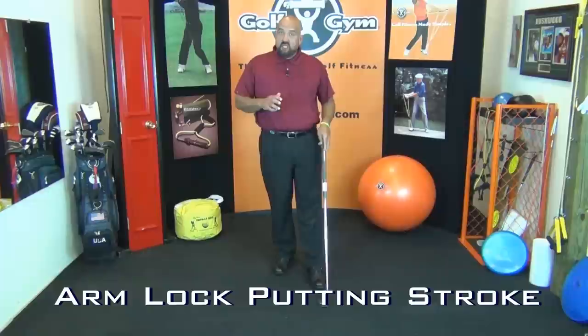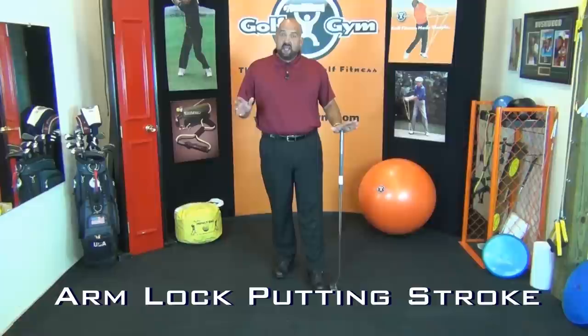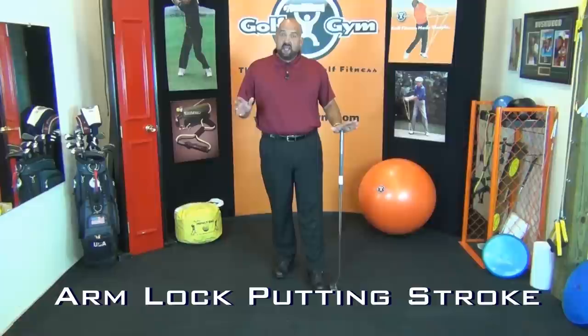I'm really excited about bringing you this tip today about using the Arm Lock Putting Stroke. For those of you following this, the USGA has determined that an anchored putter will not be legal for tournament play in 2016. Because of this there's been a lot of attention on a new style of putting made famous by Matt Kuchar, one of the nicest guys on the PGA Tour. Matt has been using a style that has been very effective.